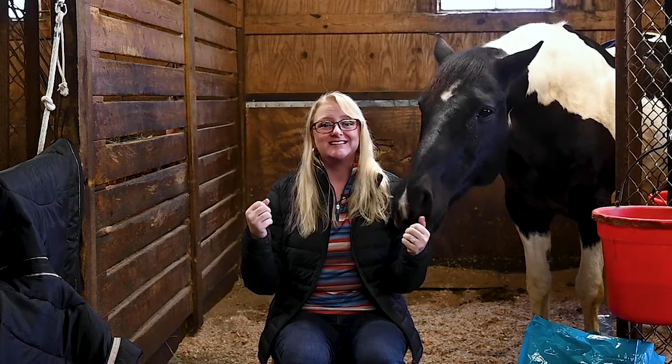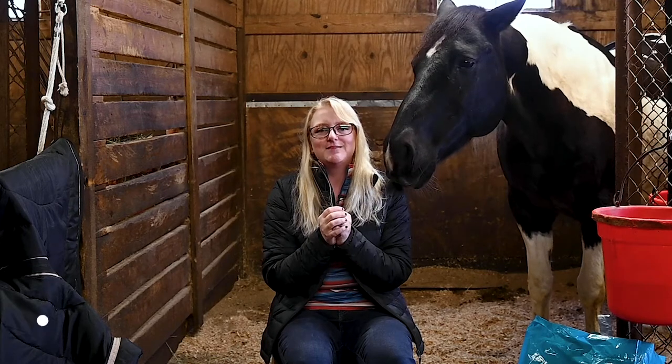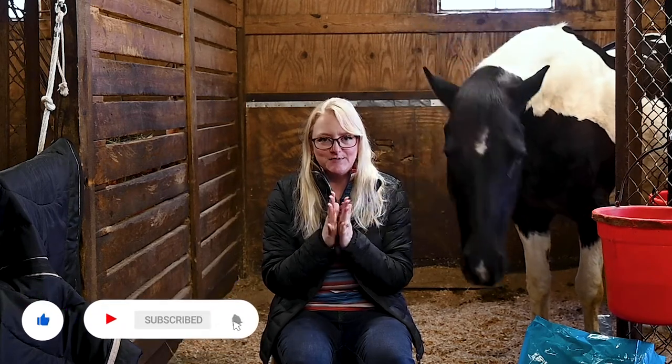Hey everybody, welcome back to Dakota Does Dressage. I have been dying to make this video because this is the haul video from Quarter Horse Congress when we went the end of October, plus a couple of extra things I bought online that I just couldn't resist. I've compiled it all into one big horse haul video, and the stuff has been sitting in plain sight in my living room for at least two weeks, killing me not to open it.